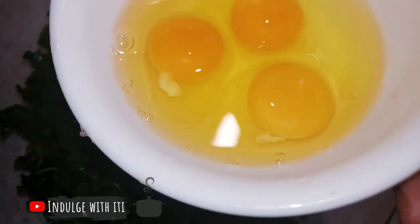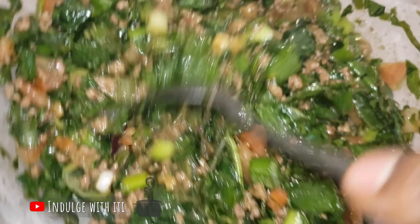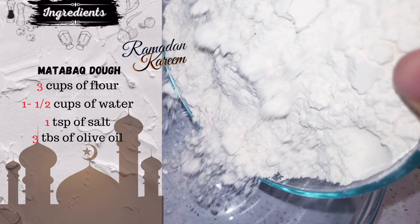Lastly, I'm going to add three whole eggs and incorporate them into the mixture. Now that our filling is out of the way, let's go ahead and prepare our pastry dough.